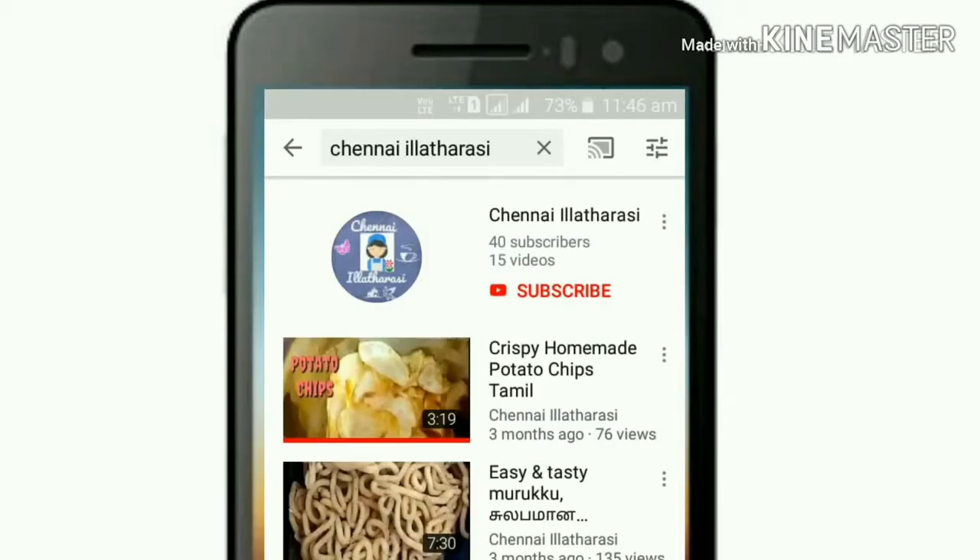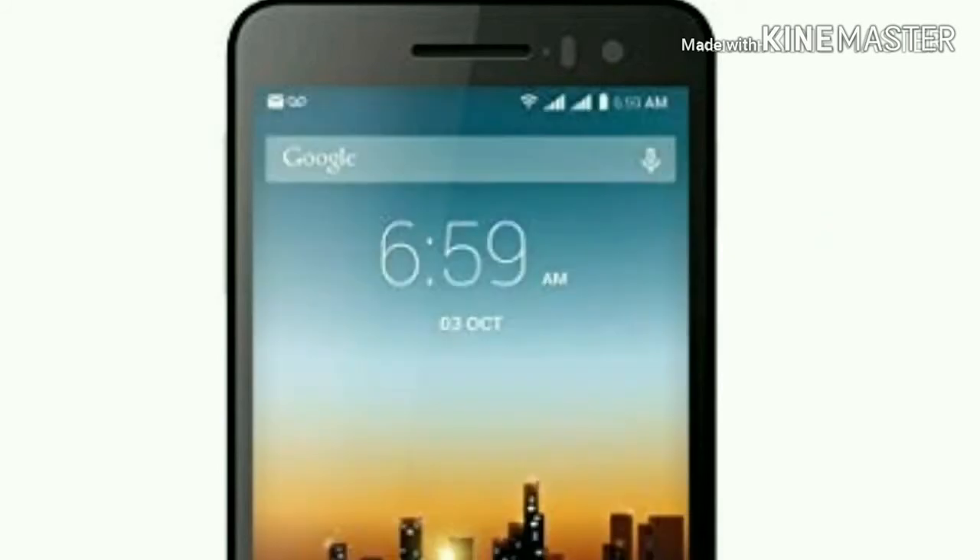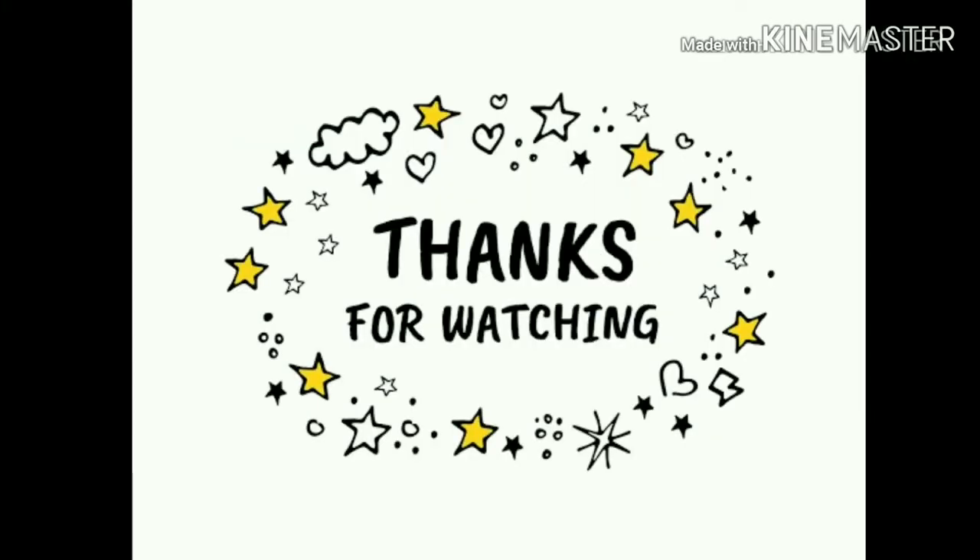Subscribe to my channel and press the bell button. Thanks for watching. Bye. Stay tuned.